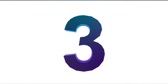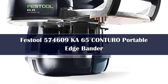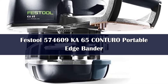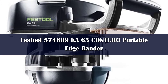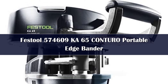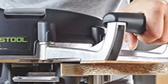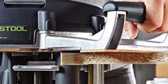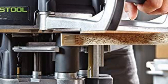Number 3. The Festool Conturo Portable Edge Bander is a compact and versatile edge banding machine that makes it easy to create decorative edges on plywood, solid wood, MDF, and particle board. It includes an edge banding wheel for laying large strips of material, a roller for applying smaller pieces of material, an edge banding trimmer for cutting the excess off the edges, and a scraper sticker lifter to remove the protective film from the adhesive tape.